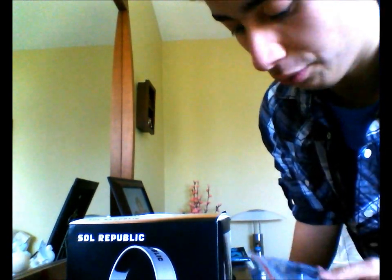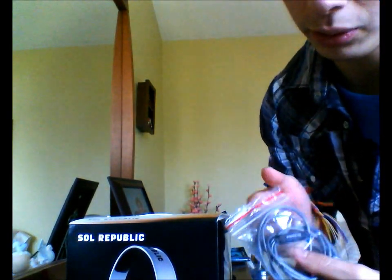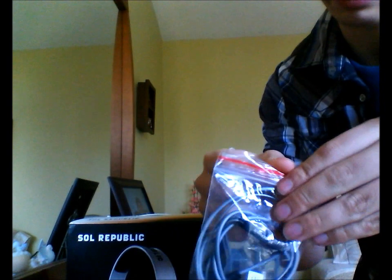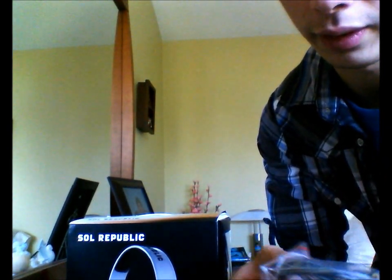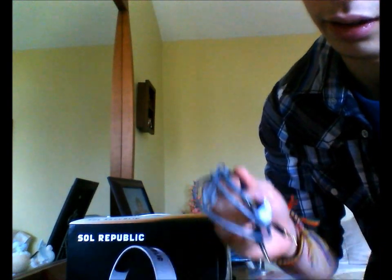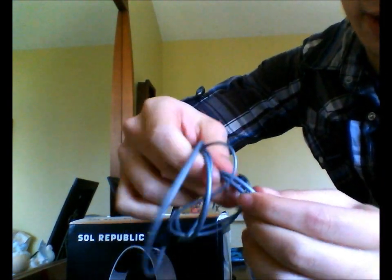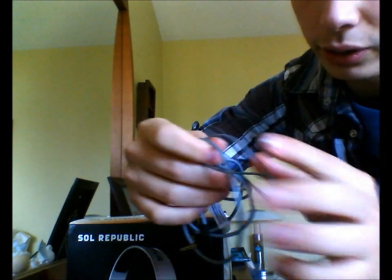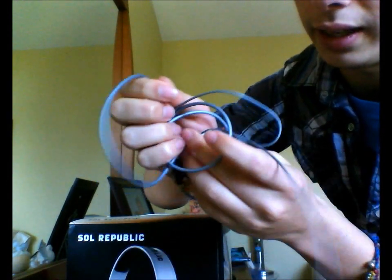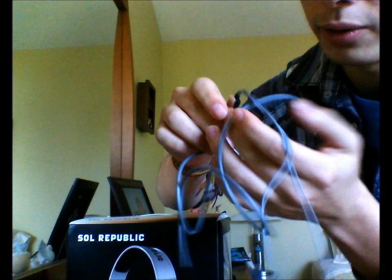While the headphones seem cheap to a lot of people, they're actually not that bad. Once you open it, it's made out of some kind of rubber — it's one of those flex-tech kind of things where you can really, really see how these are not going to break, not going to wear out.